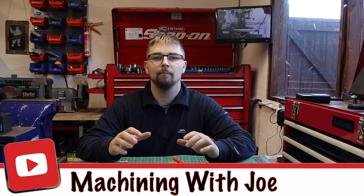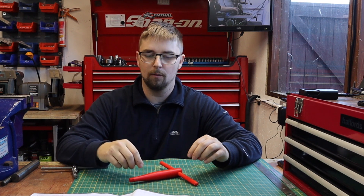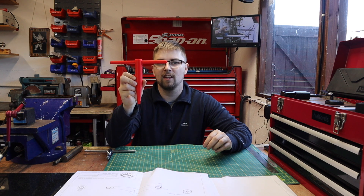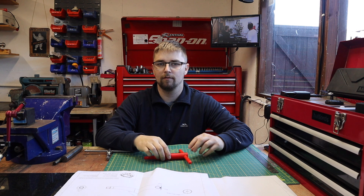Hi guys, welcome back to the channel Machining with Joe. We're here in the brand new workshop today and we're going to be getting our first ever project done right now. As hinted in the last video where I took you for a guided tour around the workshop, I want to get one of these chuck keys made up for the Harrison M300 lathe.